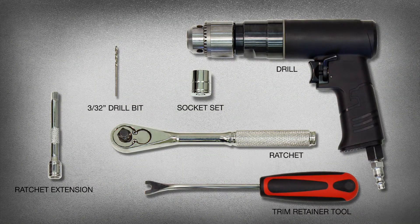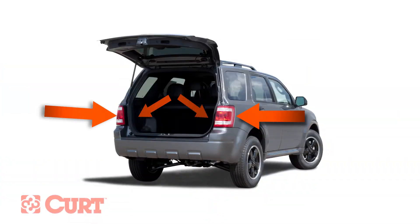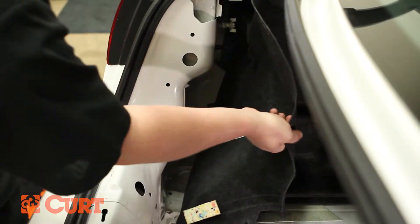These are the tools necessary for the install. Locate the vehicle's taillight wiring harness. Each vehicle is different — here are some common taillight wire harness locations. On this particular car, we pull back the felt trim liner to reveal the harness.